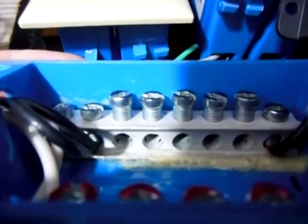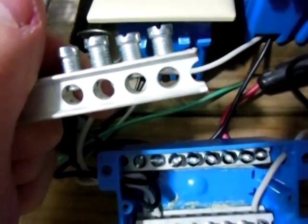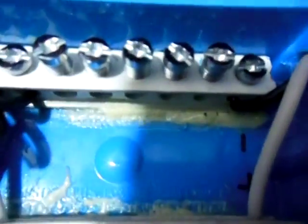These terminal strips here, they should be able to hold probably 10-gauge wire, maybe 8. All I did was Gorilla glue it down there in the bottom to the box — a little plastic box right here.